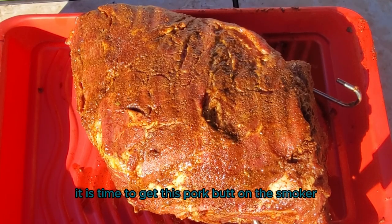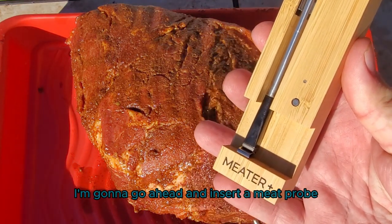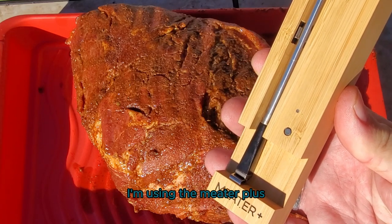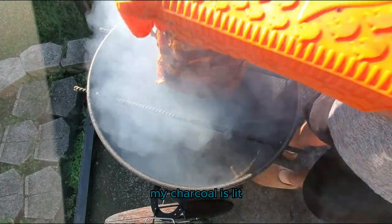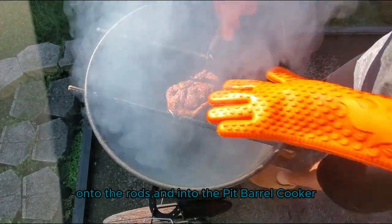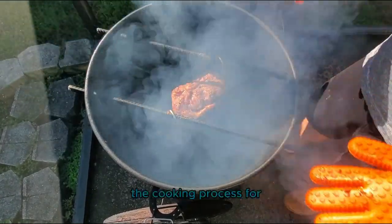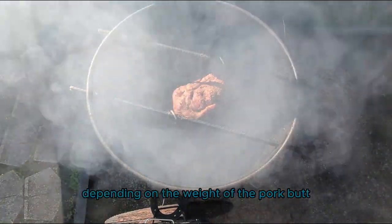Now that we have our hooks, it's time to get this pork butt onto the smoker. Before we do, I'm going to go ahead and insert a meat probe — I'm using the Meater Plus. My charcoal is lit, my wood blocks are smoking, and it's time to get this pork butt onto the rods and into the Pit Barrel Cooker. The cooking process is probably going to take anywhere from six to eight hours depending on the weight of the pork butt and any temperature fluctuations.